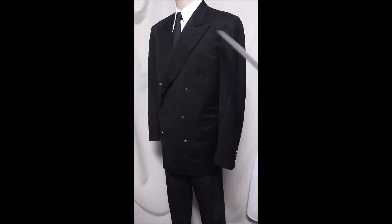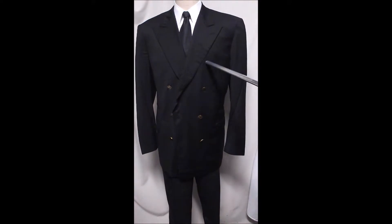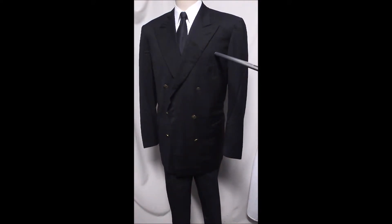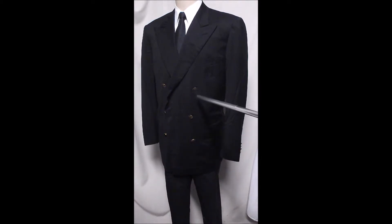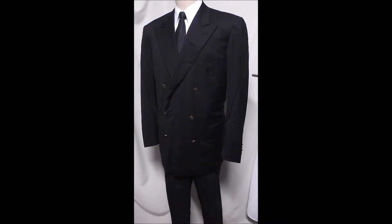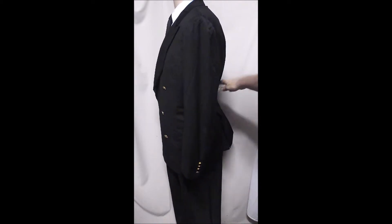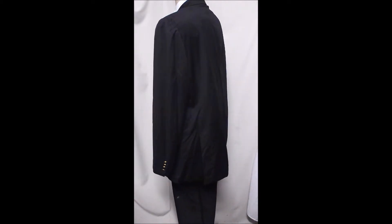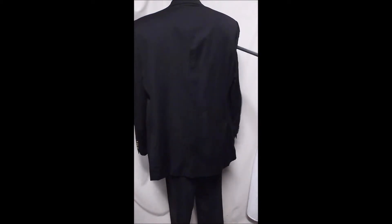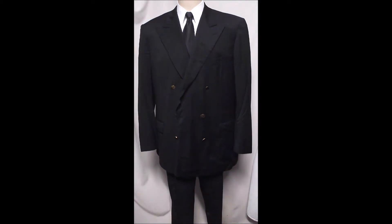Everybody owns one of these and there's just times where you've got to wear it. This one's more black — we have another one that's navy blue, almost black. It's got a six-button front, nice long arms with four buttons on the sleeve, a double rear vent in the back, and it drapes beautifully.